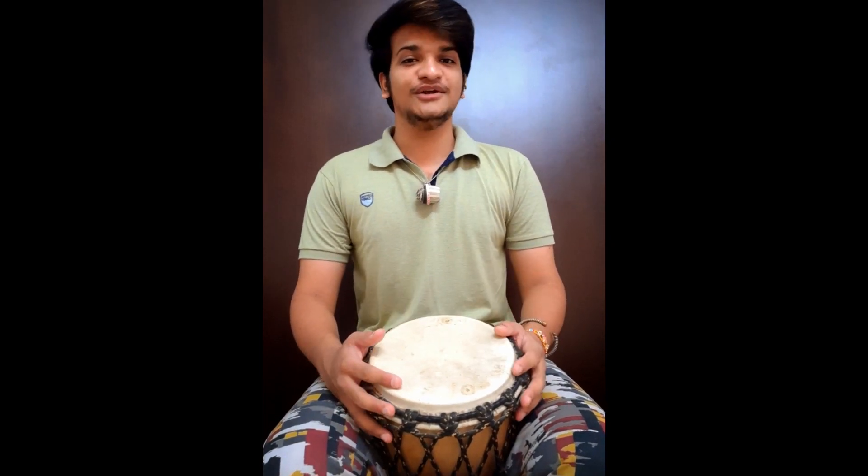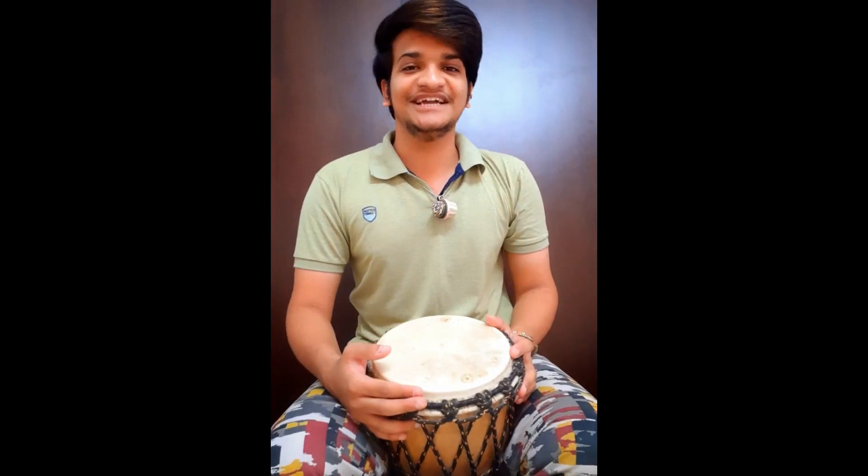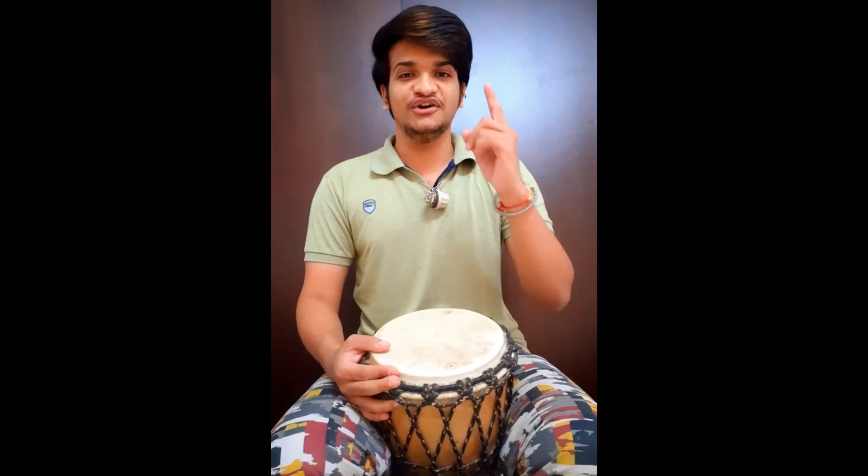Now we'll start with the second section, which is only Indian beats. Welcome to the second section — only Indian. First.